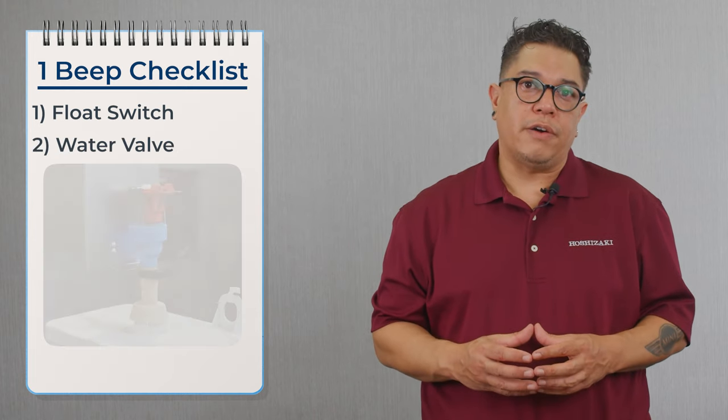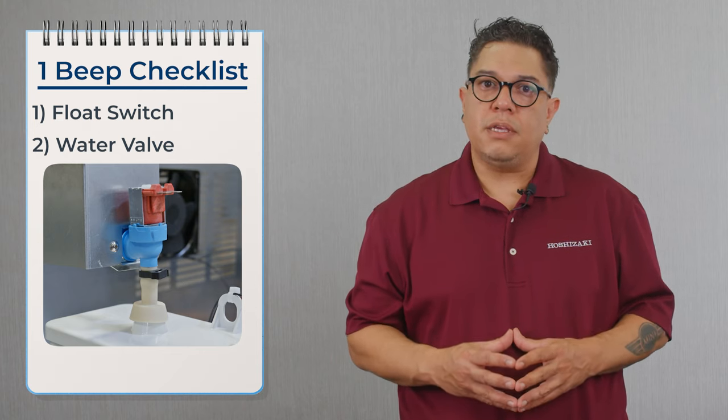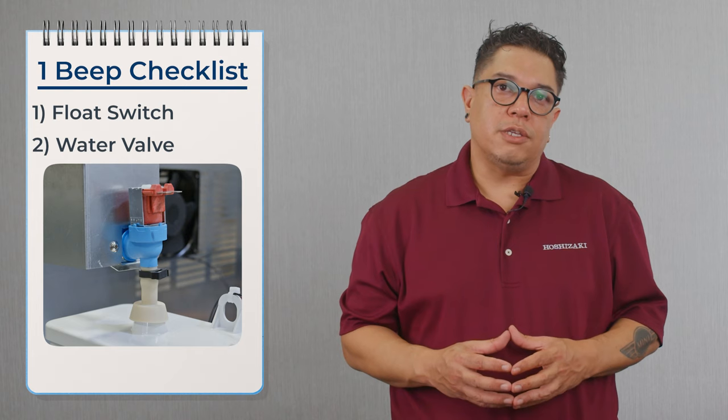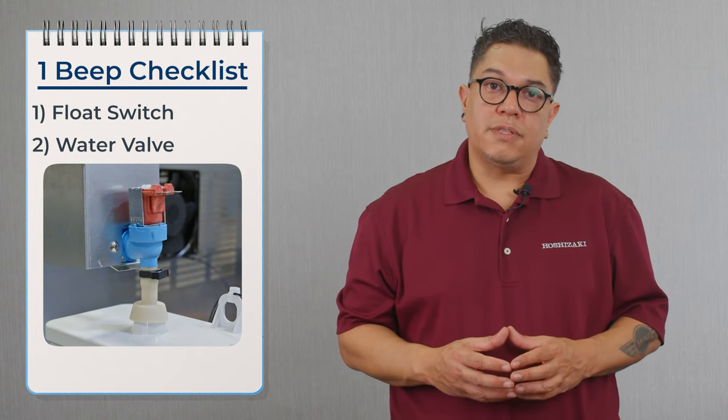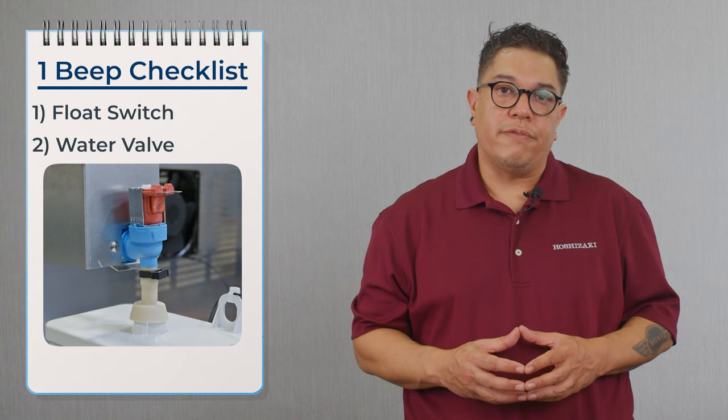Now we're going to move over to the water valve. If the water valve is not opening up completely, then we're not going to get the right flow out of that water valve and we're going to create this problem. If the water valve is not opening and not letting enough water into the machine, we'll be replacing that water valve.